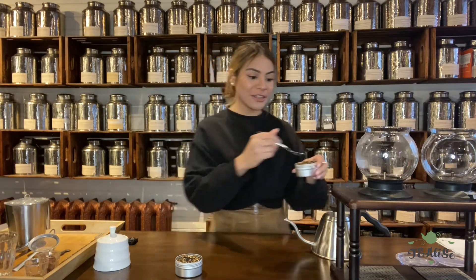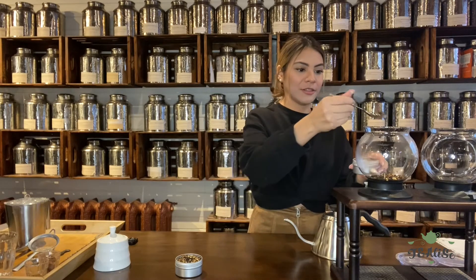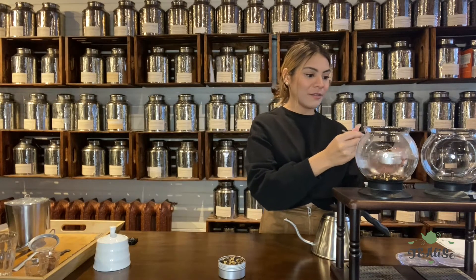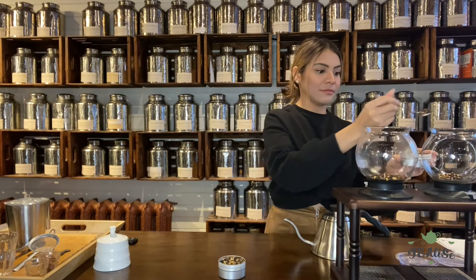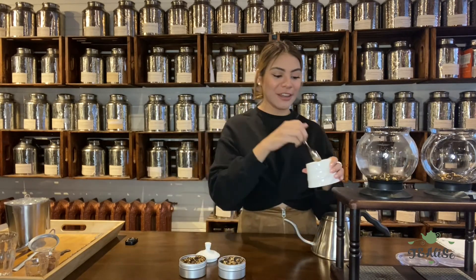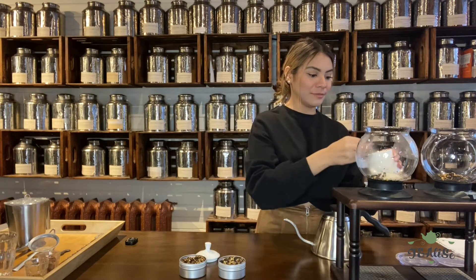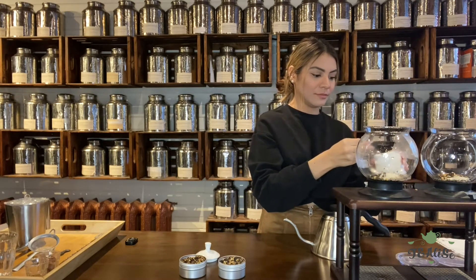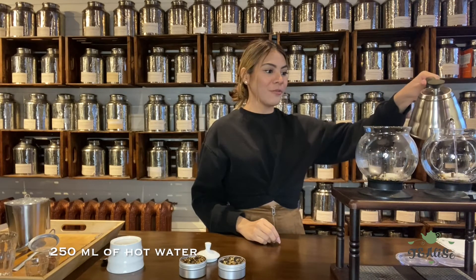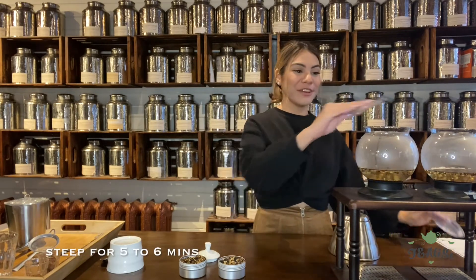I'm going to grab the chocolate chai one — one, two — and then I'm going to add two teaspoons of the coconut. Then two teaspoons of sugar, and we use organic sugar cane at TeaLise's. And then we're going to pour 250 milliliters of hot water, and we're going to let that steep for five to six minutes.